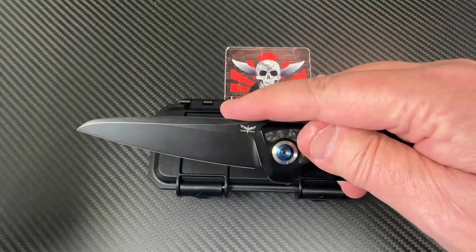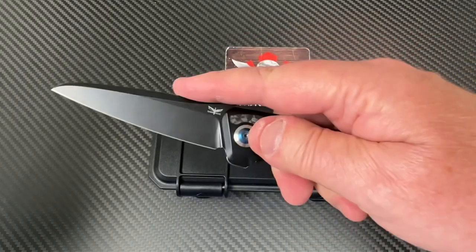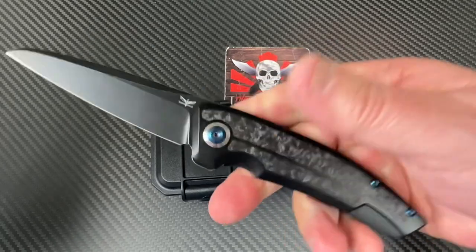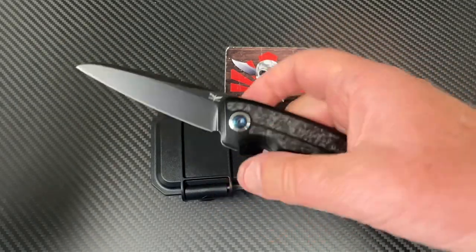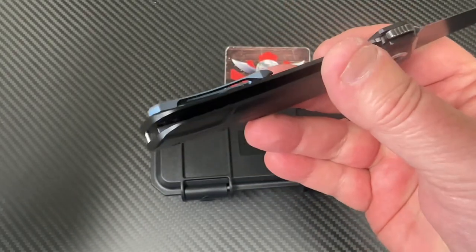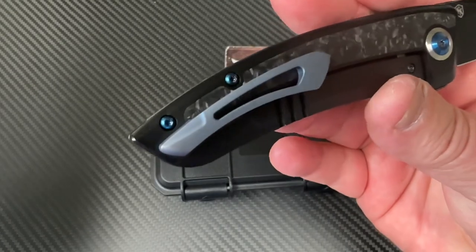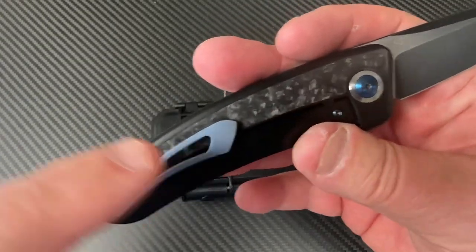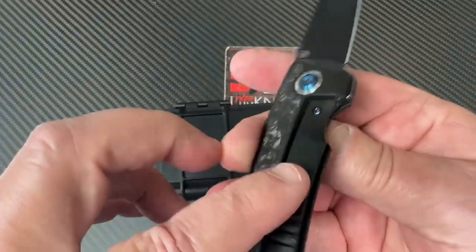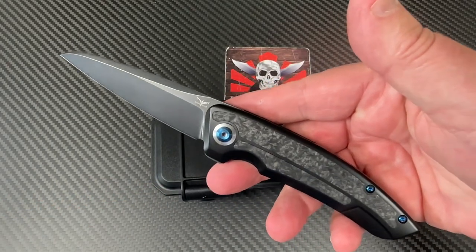It looks like it'd be pretty functional and usable for a lot of different tasks — not overly large, not overly small. Full-size EDC. Right-hand tip-up, looks like. And it looks like the screw comes in from the back side to secure the pocket clip — looks like there's two of them coming in there. Titanium pocket clip, titanium back spacer, frame lock obviously, and it's got inlays on both sides of shred carbon fiber from what I can tell.